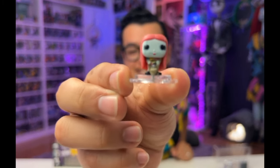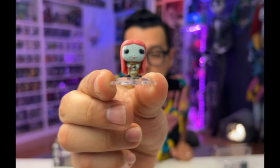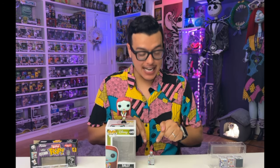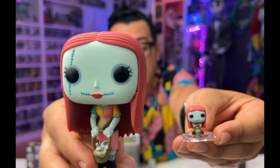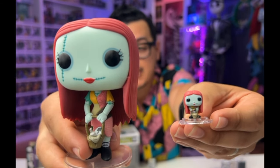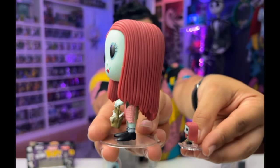And there she is. Let's go ahead and compare her to her regular size. Here is the normal regular sized Funko Pop, and here is our Bitty. I am impressed with the level of detail — the resemblances are striking. If I'm being very nitpicky, the number of scars across her eyes and across her mouth don't match.